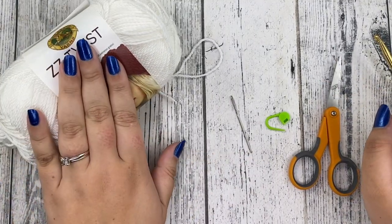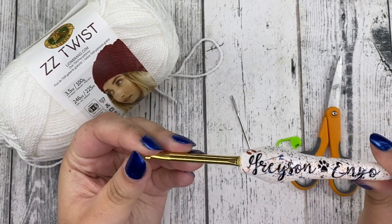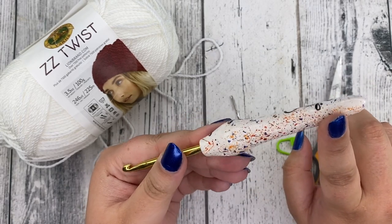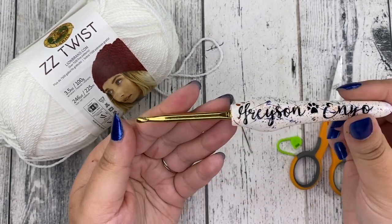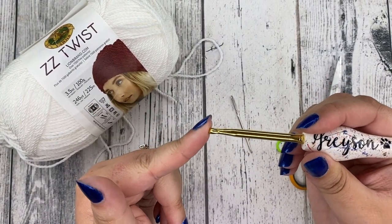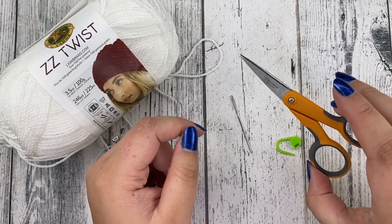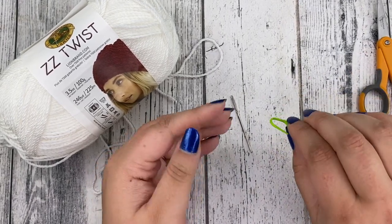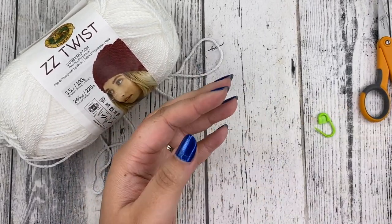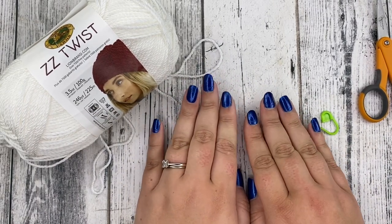That's the yardage you'll need, and for your hook you're going to need a size 5 millimeter H hook. This is a special hook because I got to hand-make this myself at one of the makers retreats, so I love this hook — it holds a special place in my heart. You're also going to need some scissors, just one stitch marker, and a yarn needle for the end.